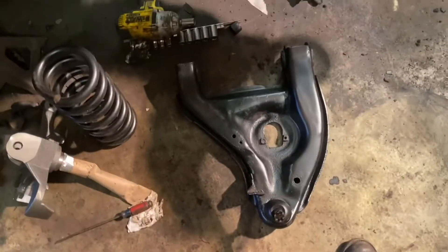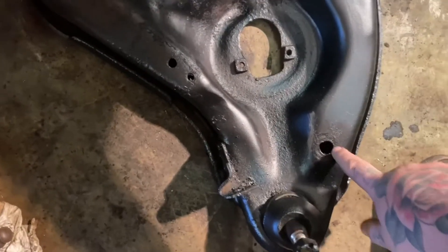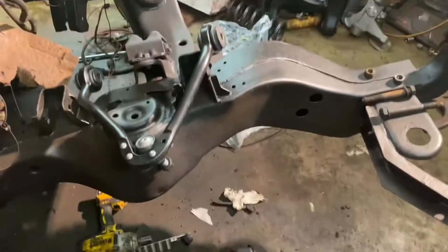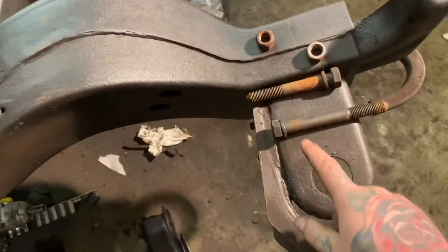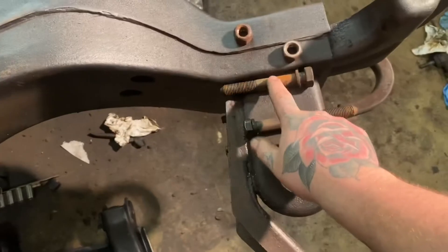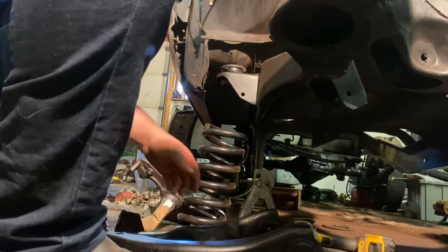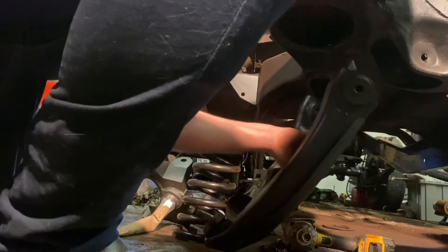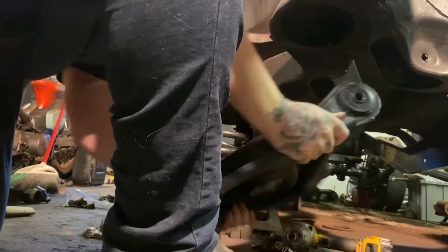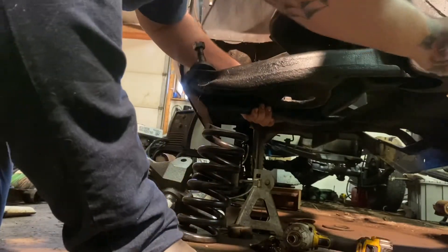Let's start putting the lower control arm in. Make sure you have the correct side — this hole is going to be your sway bar link and that goes towards the front of the frame rail. Make sure you note that both bolts are different sizes. This bolt goes towards the front of the frame, this one towards the back. Let's get this control arm in — just grab it and shove it up in there.